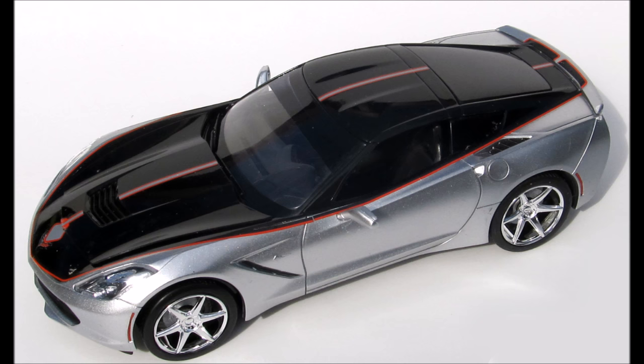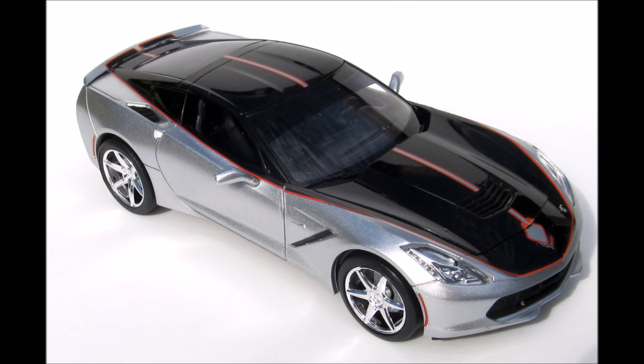You get 57 parts molded in gray and black with some chrome, and the tires are rubber with metal axles. The glass is clear and clear red, and has black window surrounds already pre-printed.